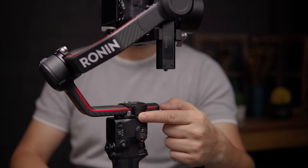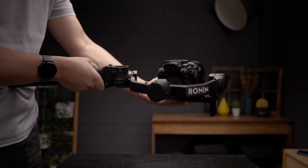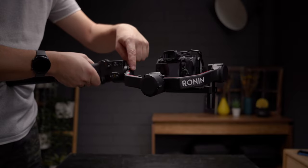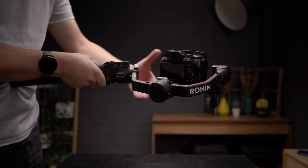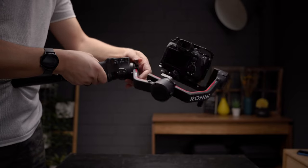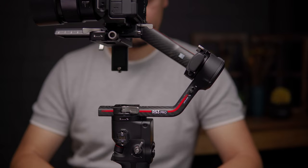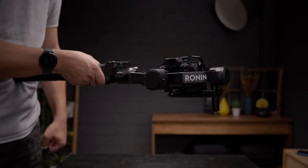Next up is the pan axis, which is the last one. Unlock the pan axis and get the gimbal off the table. The best technique in my opinion is to fix the gimbal mini tripod on your belly, though you can do it differently if you wish. The camera should be facing forward and the tilt and roll axes should be leveled horizontally. Loosen the pan knob and slide the pan axis left or right until the tilt and roll axes are leveled horizontally. Once you're done, tighten the pan axis knob and your gimbal is ready to use.